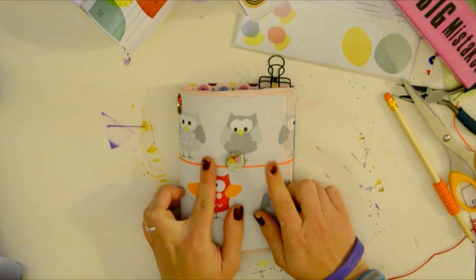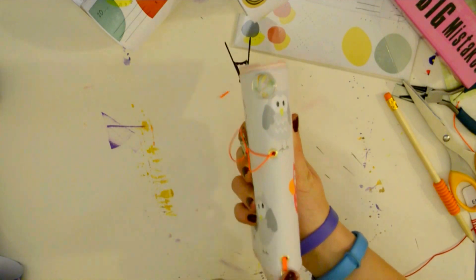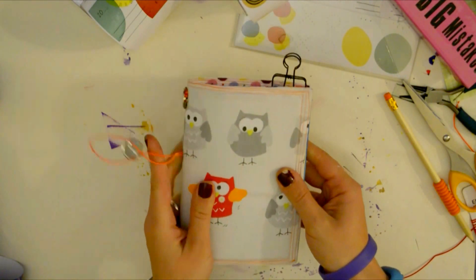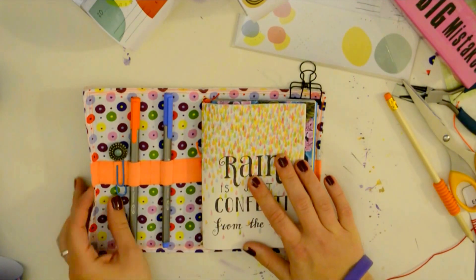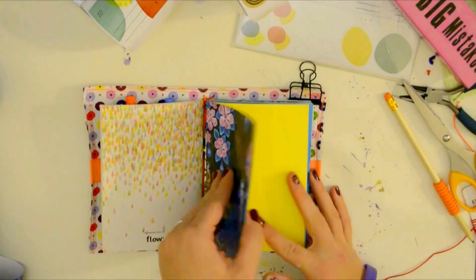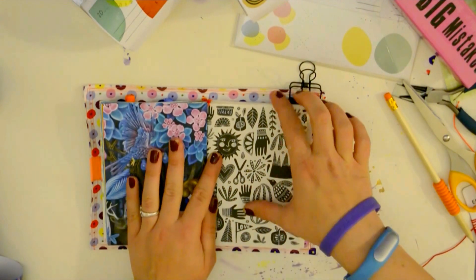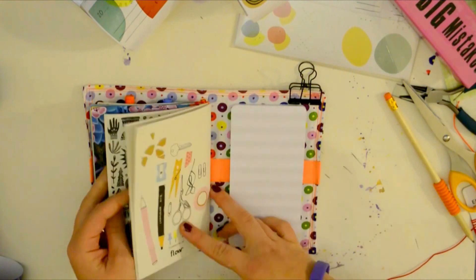Hi everyone! Today we're going to make a FauxDori on a budget. I've been thinking about this project for a pretty long time, and a week ago I bought my favorite magazine called Flow and I got these three crazy beautiful booklets for free with it — so I thought, what a better time to do this than now.